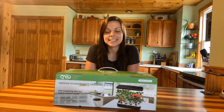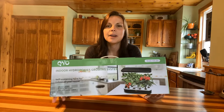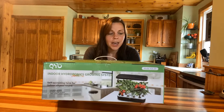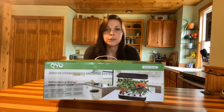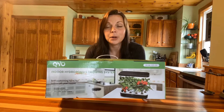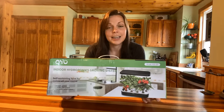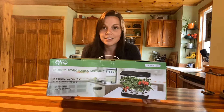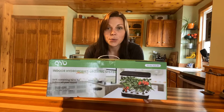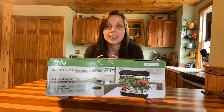Hey guys, how's it going? Today we are unboxing and assembling the Kyuyo system. This is a hydroponic LED system that is great for growing things on your countertop inside all year long. You can grow herbs, small peppers, small tomato plants, even strawberry plants — anything that stays on the smaller side you can grow right inside your own home on the countertop, fresh food right there anytime you need it.